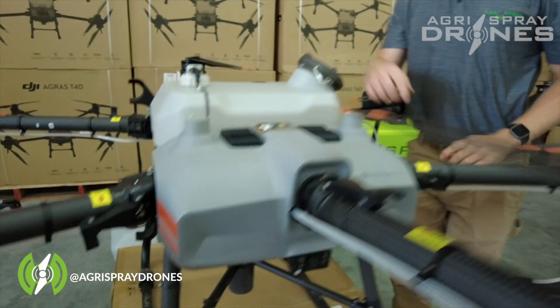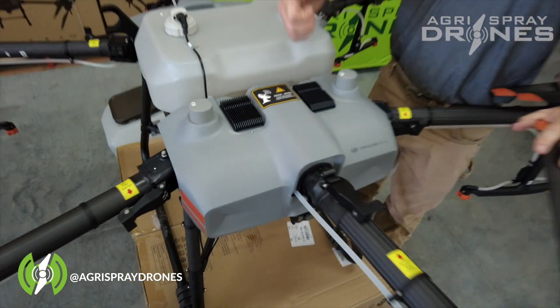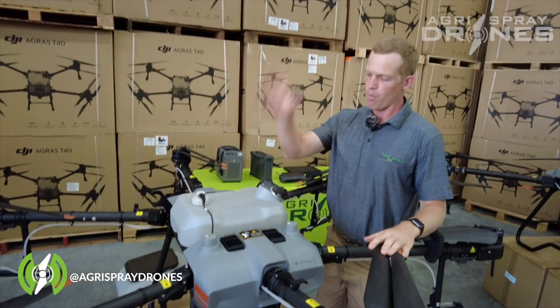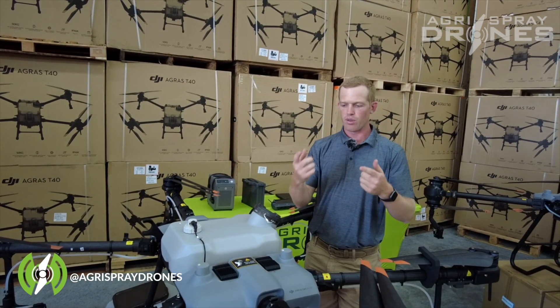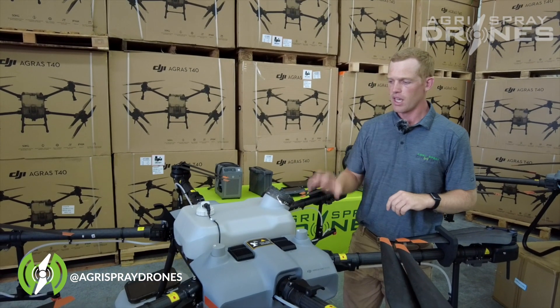As we look at the top of the drone, underneath here is where a lidar is located that points upwards. This does your upward obstacle avoidance — that gives you your spherical or 360-degree obstacle avoidance on the T30.